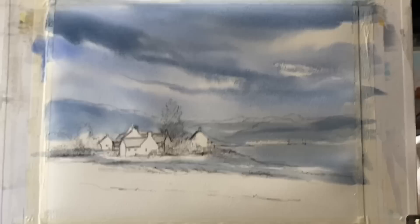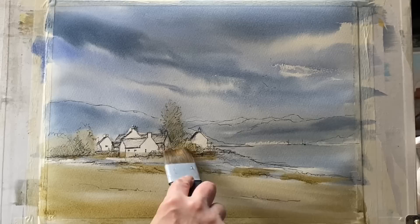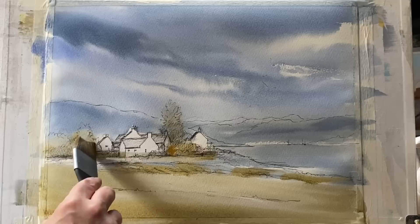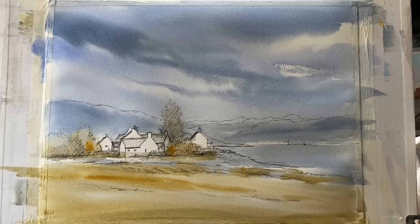Now I'm mixing up some raw sienna — you could use yellow ochre but it's a bit more opaque, so raw sienna. I'm mixing that into my sky colour, which neutralises it slightly, and sweeping it across the foreground and mid-ground, dipping in and out of the sky colour to bring some variety. I'm adding more sky colour where I want it darker and more raw sienna where I want a bit of brightness for the tree areas and a few highlights across the foreground.